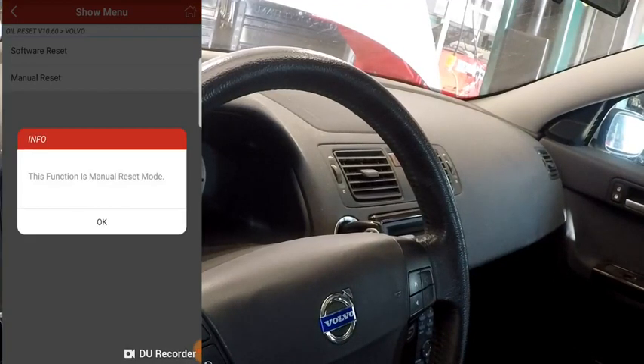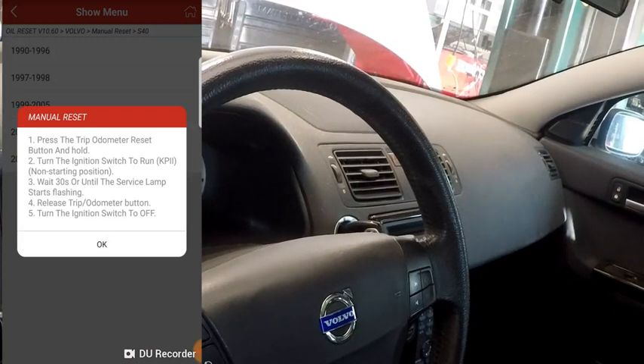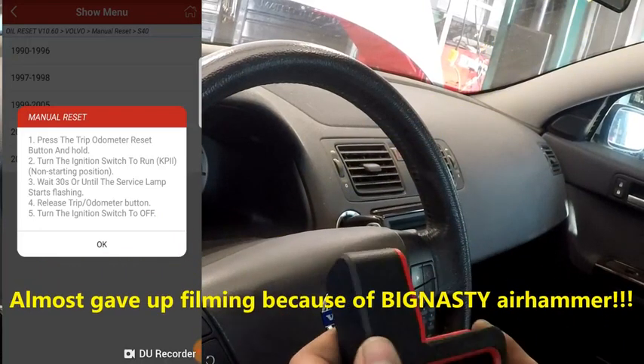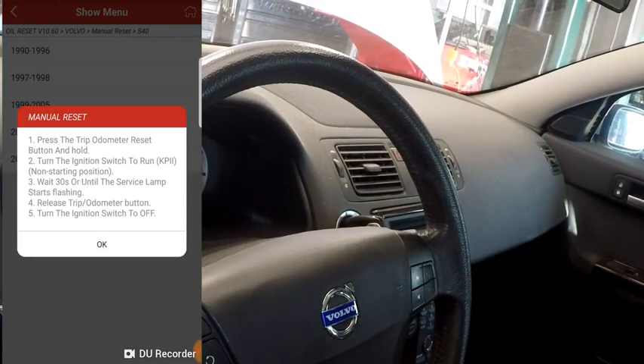Now if we do a manual reset, this function is manual reset mode, so it's probably just going to give us instructions on how to reset it. For 2006: press the trip odometer reset button and hold, turn the ignition to the run position, wait 30 seconds or until the service light starts flashing, then release the trip odometer button and turn the ignition off. That's how you manually reset the procedure. So not only does the tool have the software capability to do the relearn, it also has the ability to tell you how to manually do it. There's lots of instructions and information in the tool.